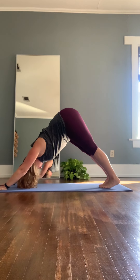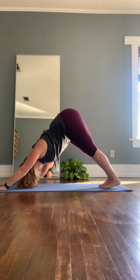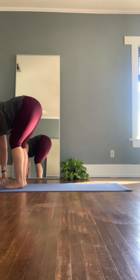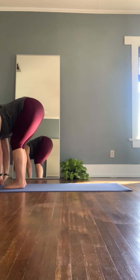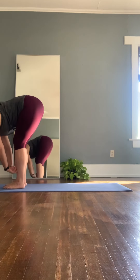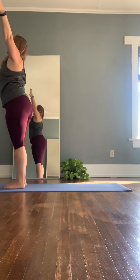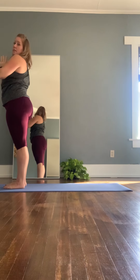Inhale, nice and strong. Looking in between the hands, step and float to the top of the mat — forward bend. Inhale, halfway lift, bringing the shoulder blades even with the hips. And exhale, forward fold. Inhale, planting the feet, rising up nice and tall for Tadasana. And exhale, hands to heart center. That was round one.